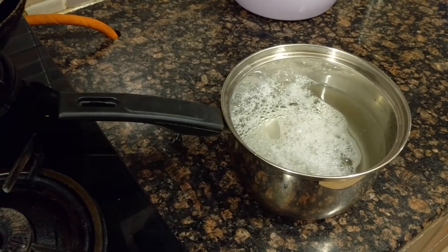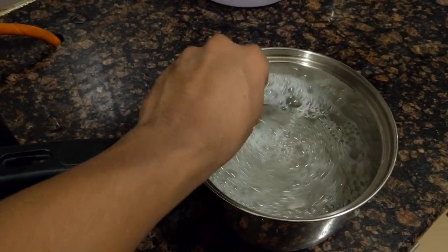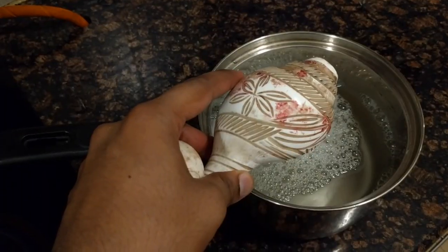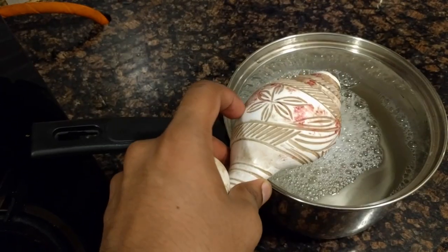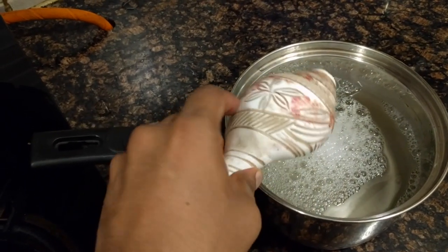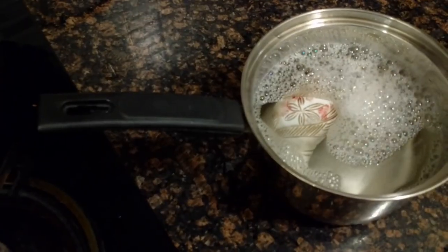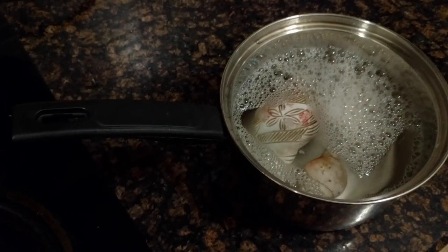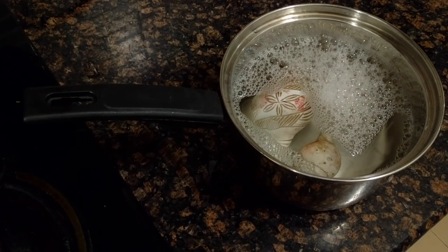Let it settle for a few seconds, take a spoon and stir it to mix the bleach in the water. Now put your shank into this liquid. The basic idea is that the liquid should be deep enough for the entire piece to be immersed. As you can see it has immersed into the water. I have another small piece that also goes in with its elder brother. I'll let them settle for a little while and come back after 10 minutes.